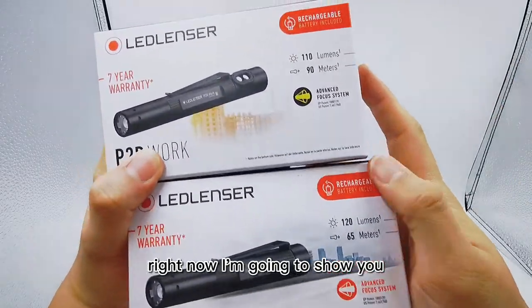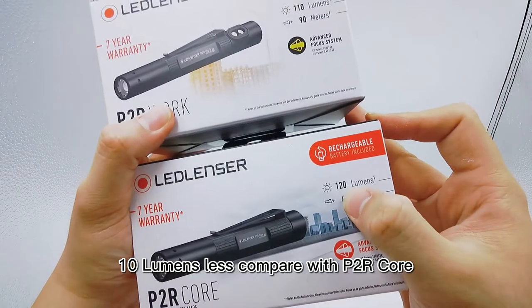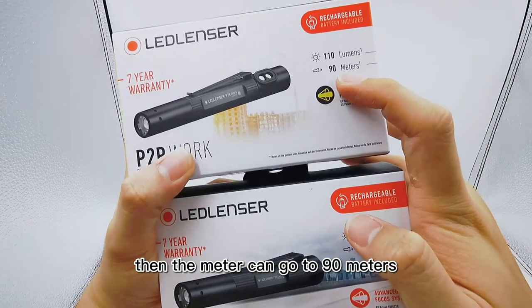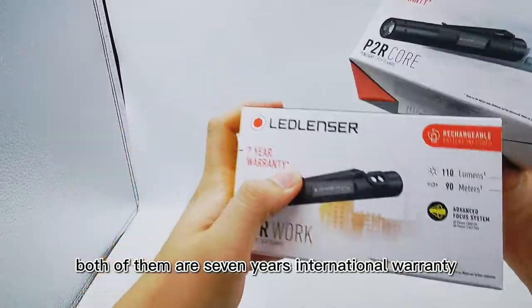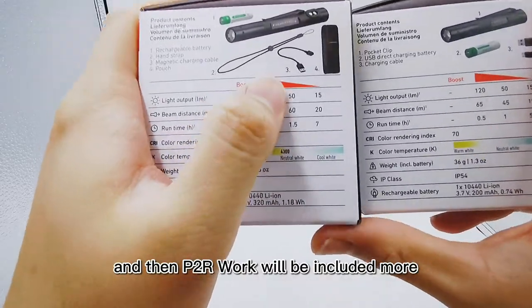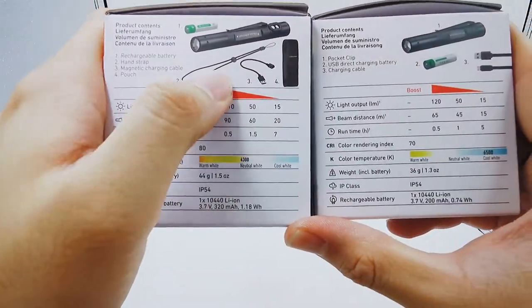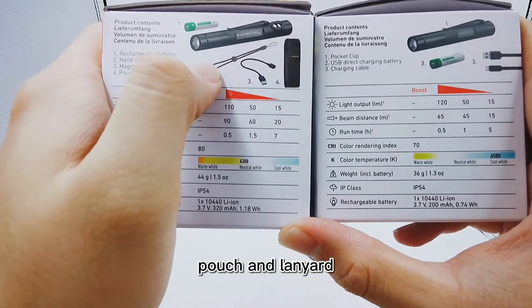P2R Work will be 110 lumens, which is less lumens compared with P2R Core. The beam can reach up to 90 meters. Both of them have a 7-year international warranty. P2R Work will also include more accessories, which means an additional pouch and lanyard.